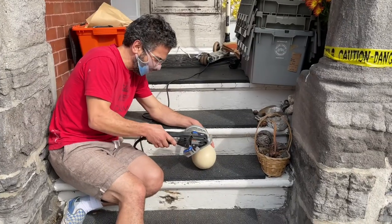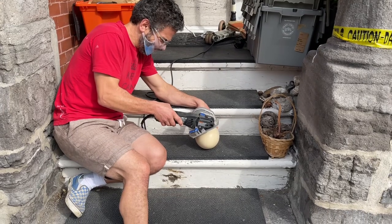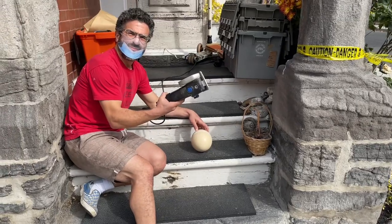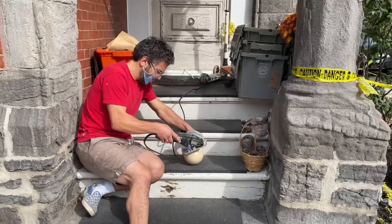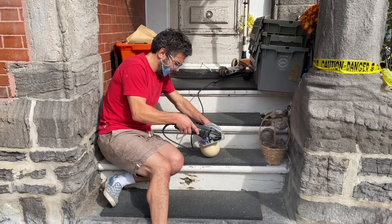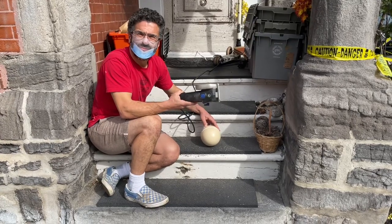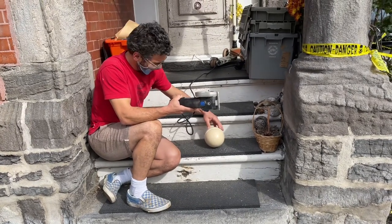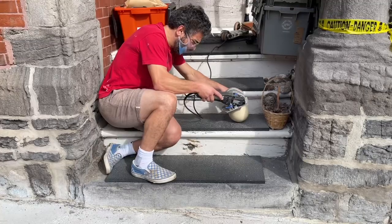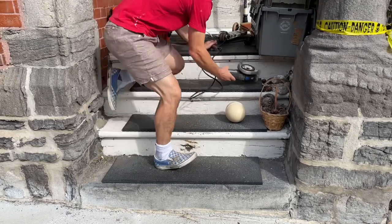Okay, so now I'm just going to do that around. I need one of these tools. For anybody wondering what this smells like, it smells like the dentist. Oh, that's terrible. We're doing good. Safety first. Unplug.